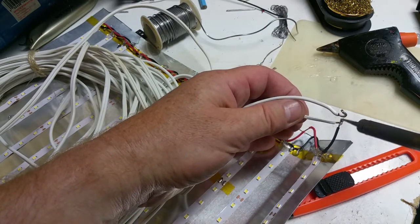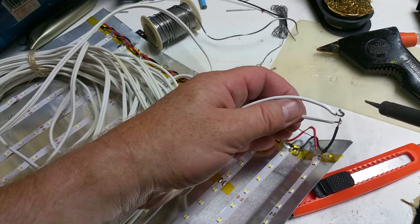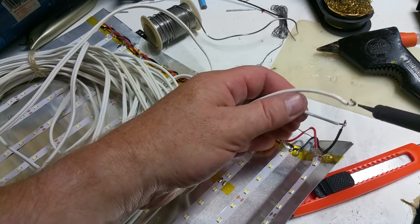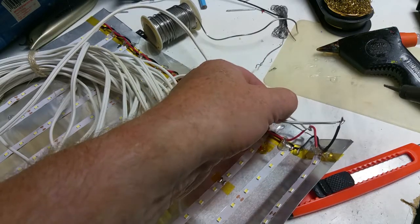Letting it cool before you release it is always a good thing. These wires have a little bit of thermal mass so it takes a while for them to cool down.